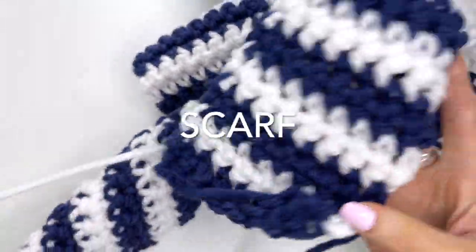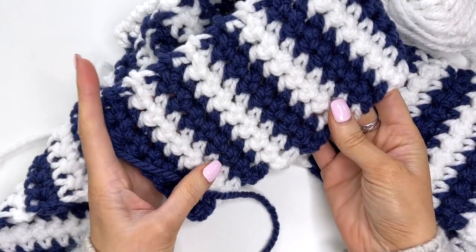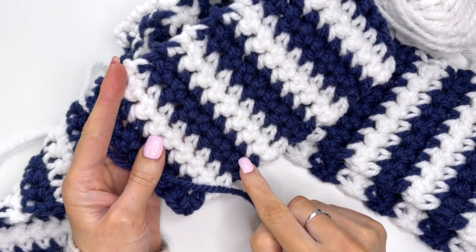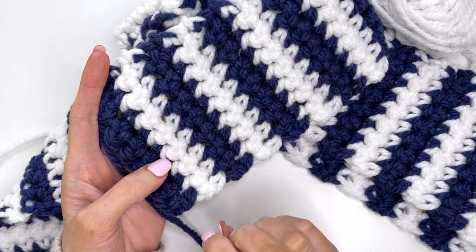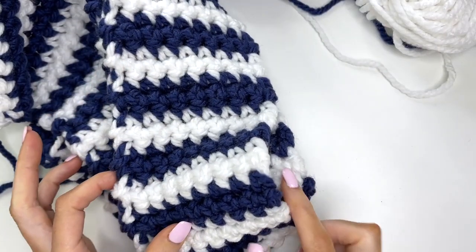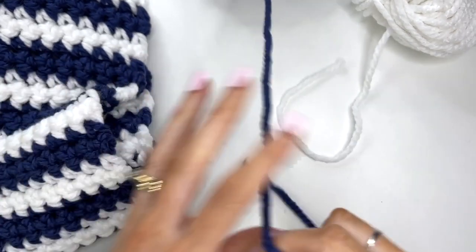Next we're going to crochet the scarf. The scarf width is about four and a half inches and it's worked a total of eight stitches across. I do two rows of blue, two rows of white, alternating throughout in single crochet stitches. For the toddler scarf, I've crocheted it about 63 inches in length, which is 138 rows.